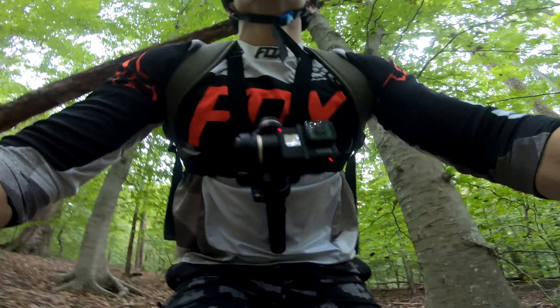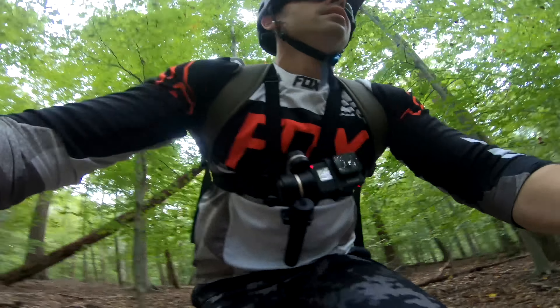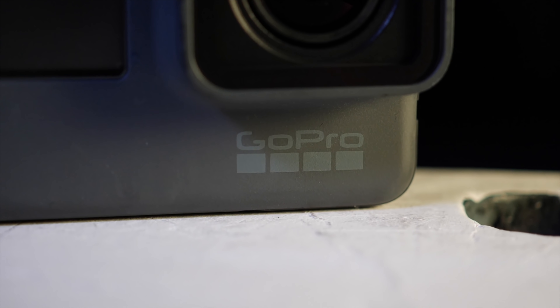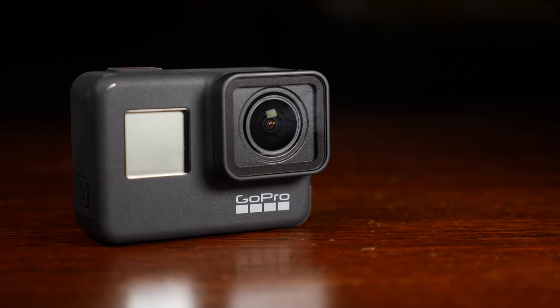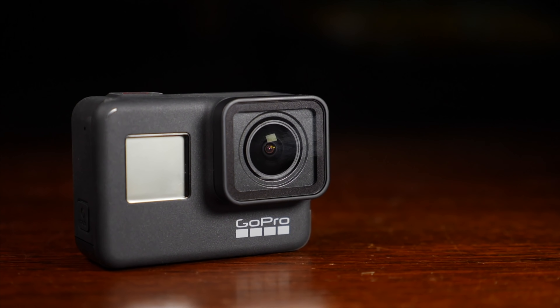Today we've got two tiny cameras with very different design philosophies, but they could be used for similar situations for those creating online content. The GoPro Hero 7 Black is the current pinnacle of action camera design. It's got great stabilization, an easy to use menu system, and can record in up to 4K 60 frames per second.